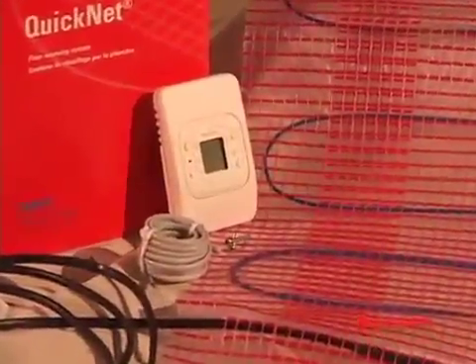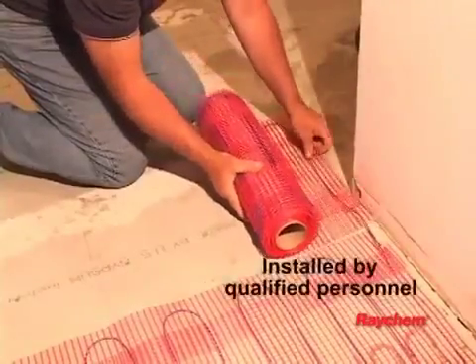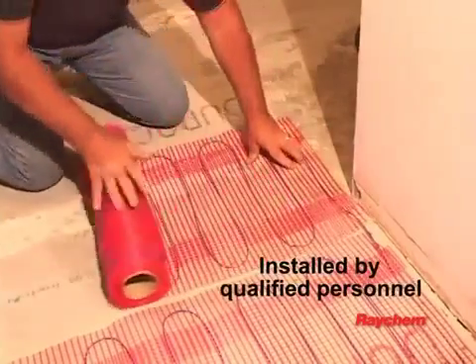The QuickStat thermostat must be used. It has a ground fault circuit interrupter to prevent electric shock. The QuickNet system must be installed by qualified personnel familiar with generally accepted construction techniques and safe electrical practices.